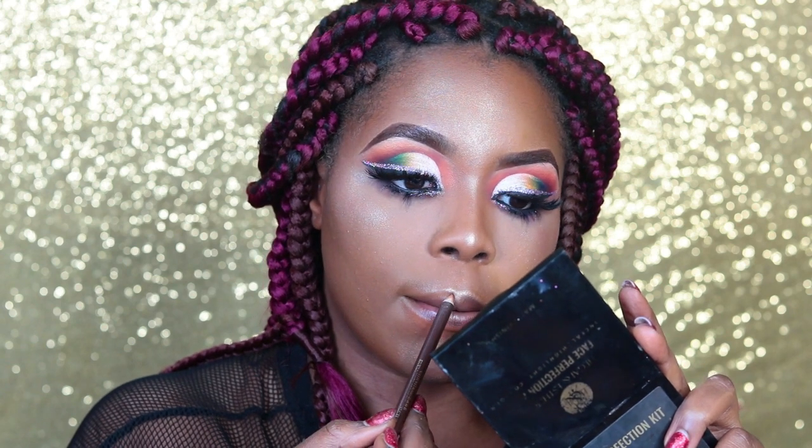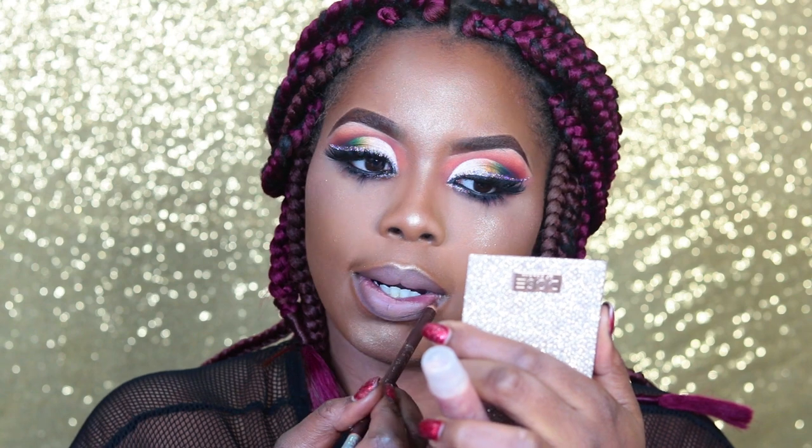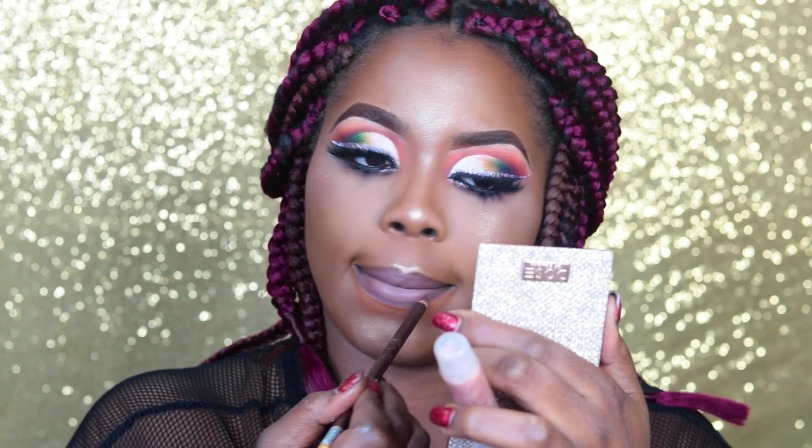For my lips I'm taking a random brow pencil to line them, then going in with a little bit of lipstick from EA Beauty in the shade Saint, and finishing with a high-shine lip gloss.